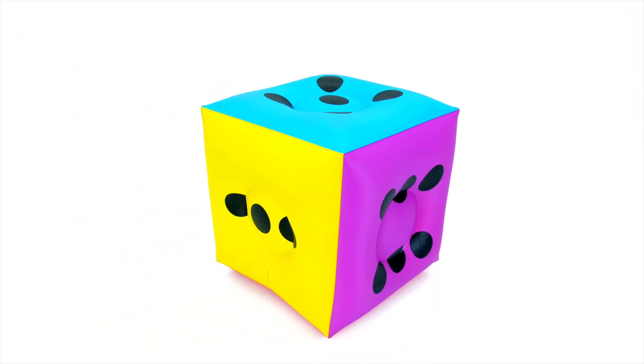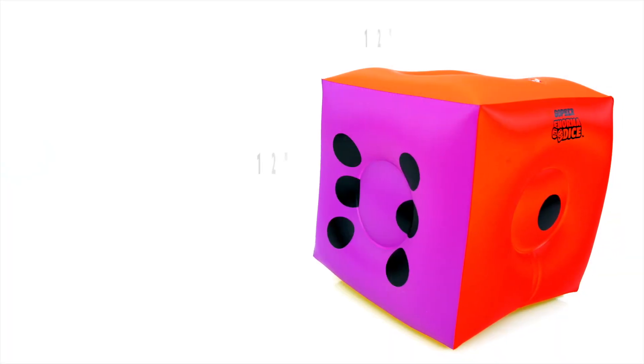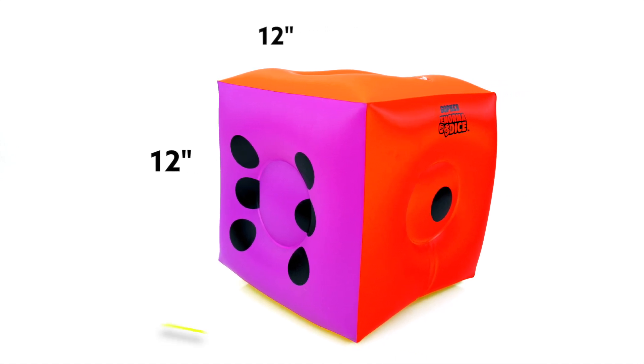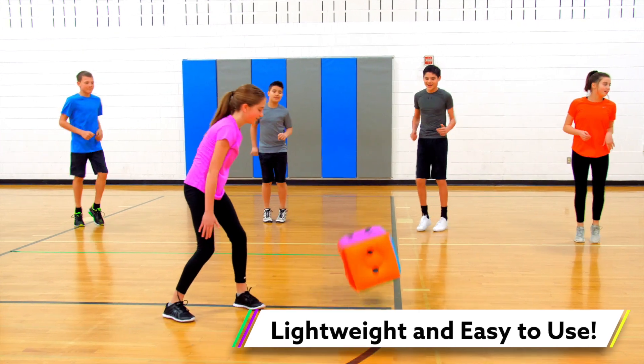Roll big fun with enormous inflatable dice. Introducing Enorma Dice. Brightly colored 12 inch by 12 inch inflatable dice are nearly weightless, making them easy to toss for younger users while they have massive fun.